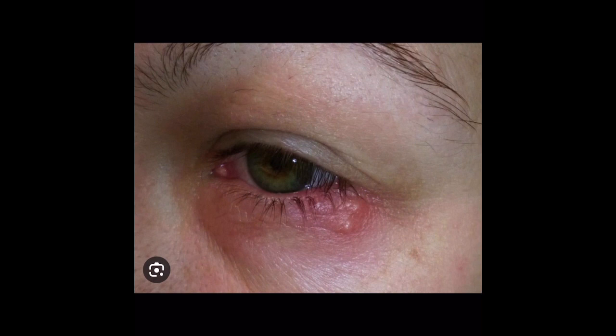It is important to note: if you notice blisters around the eye causing symptoms like blurry vision or discharge, this is considered a medical emergency, as eye complications can develop up to and including losing vision.